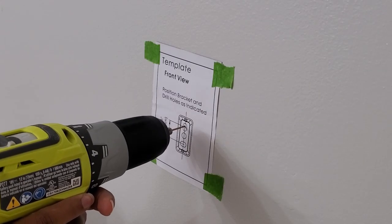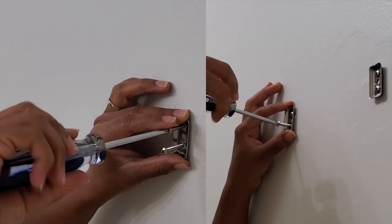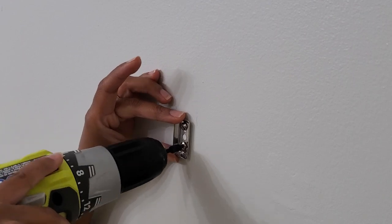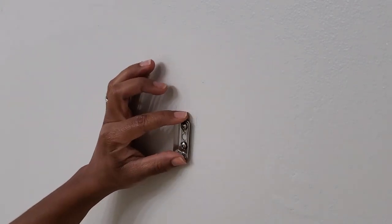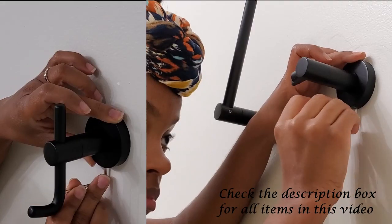Just like the painter's tape hack, I love when something you have to hang comes with a template. It just makes things so much easier. The bath hooks and the toilet paper holder are all from Menards. There is a complete supply list with links in the description box below.